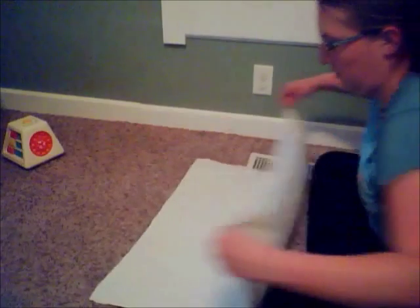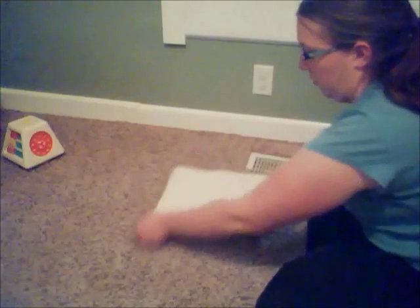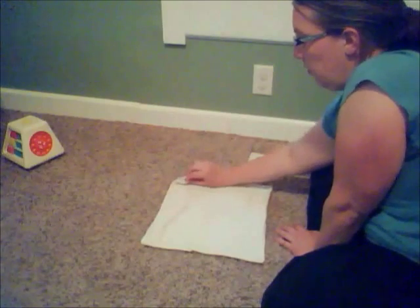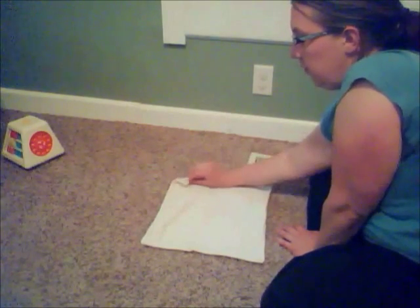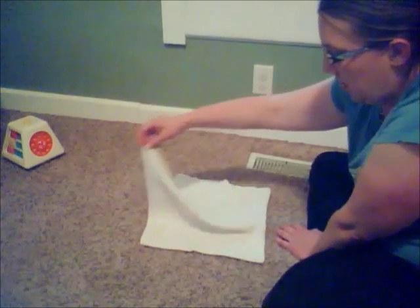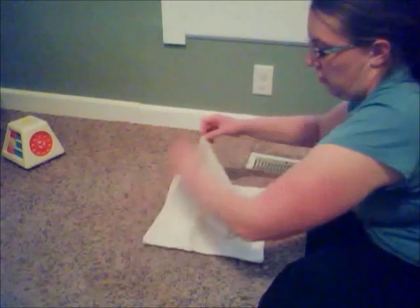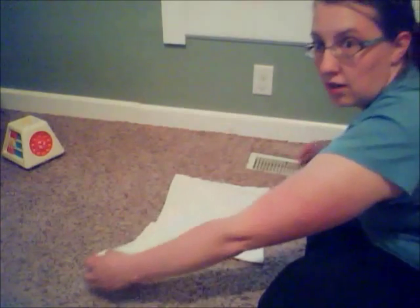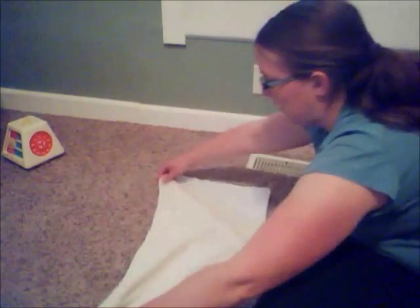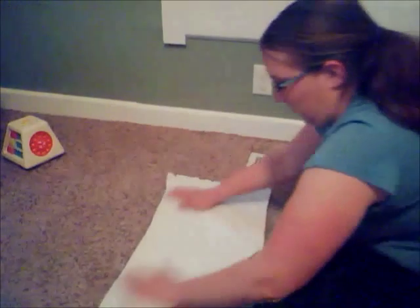First we start with an origami fold. Fold the diaper in half, then in half again, bringing it down to a smaller square. Find the corner with the four layers available. Take the top layer only, lift it, and gently pull. If you pull one way the whole thing comes up; if you pull the other way you just pull the top layer across. Pull gently and you'll see that one way you can spread it out, and the other way just doesn't work.